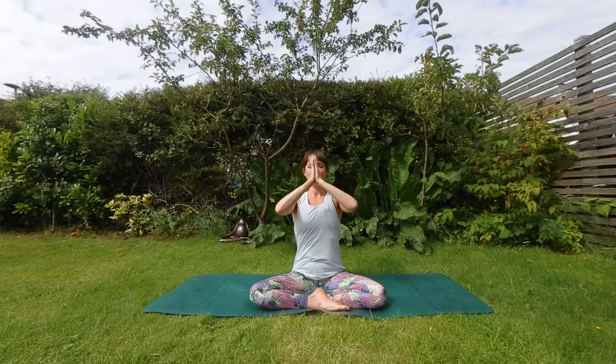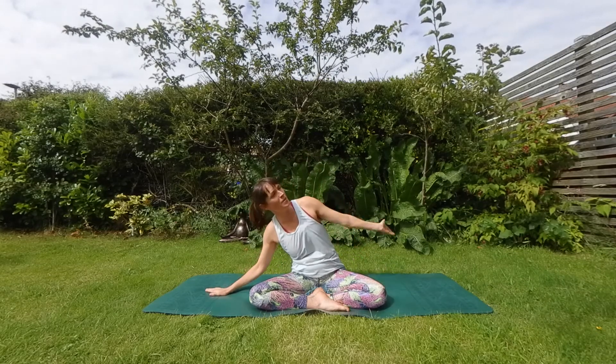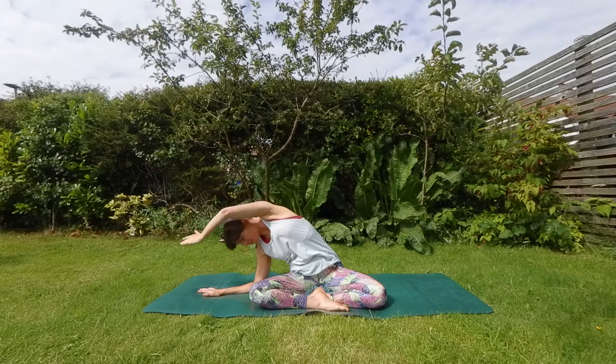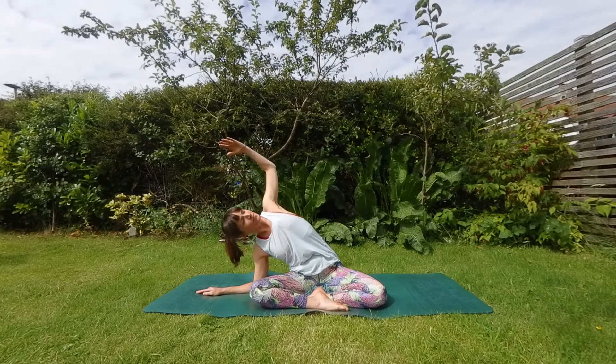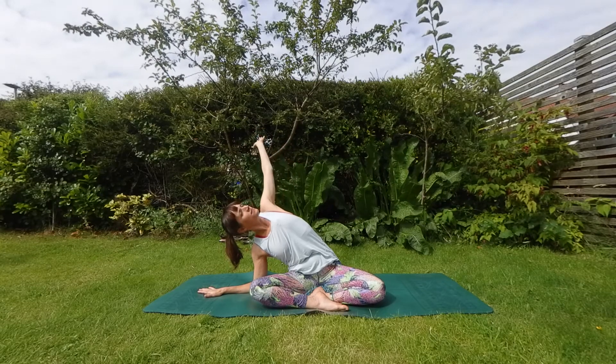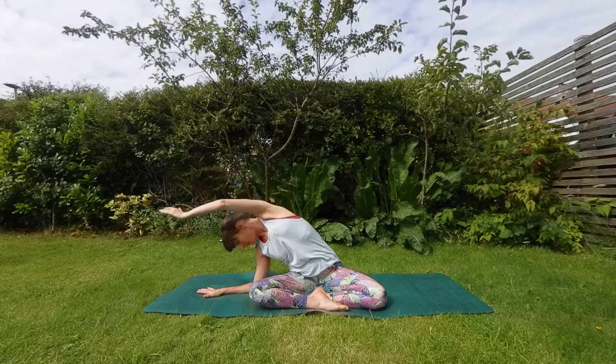Easy exhale, thumbs find your heart center or your tummy or your thighs. Take a breath. Lean to one side, take a big breath. Opposite arm floats up. Roll around here, opening your belly, your chest towards the sky and softening back in.